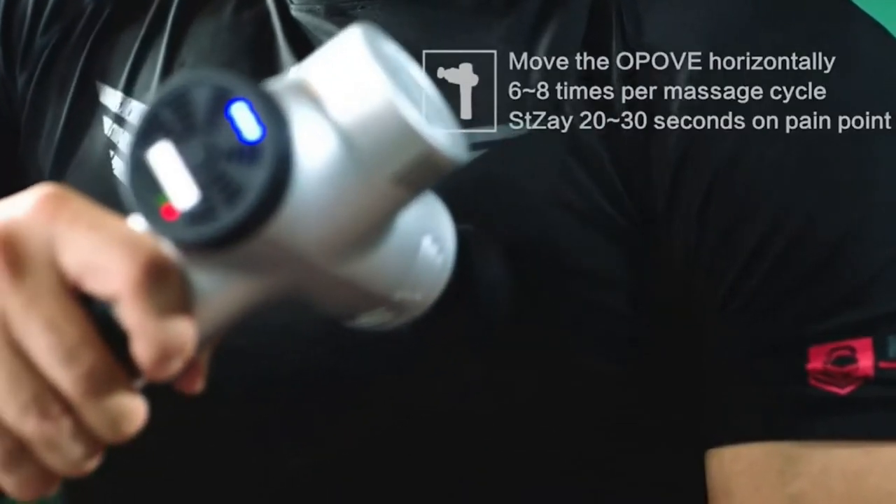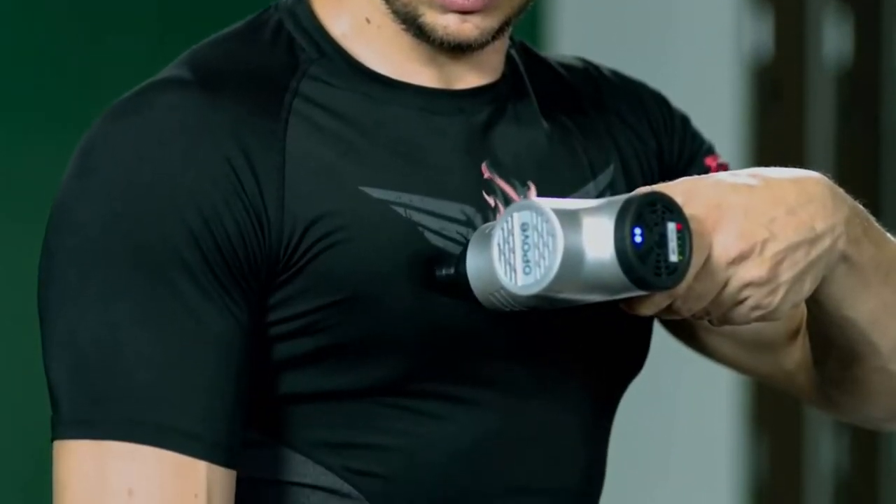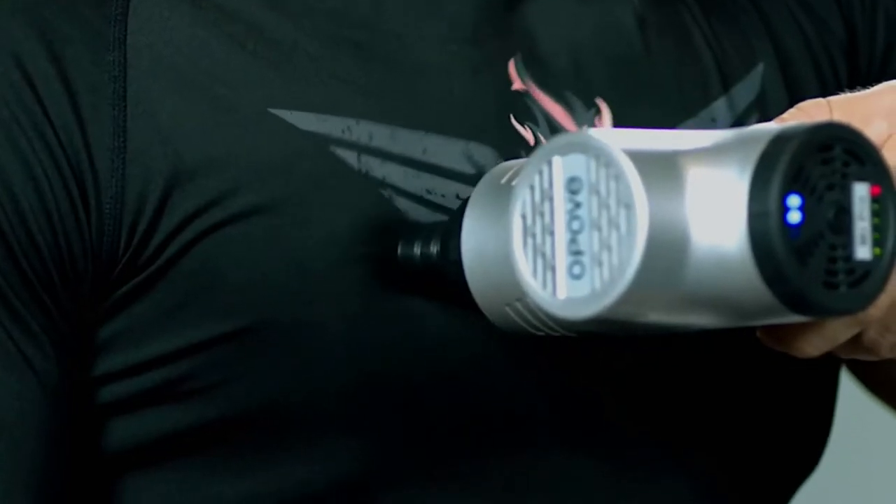This deep tissue percussion massage gun has a rechargeable battery and works up to 4 hours of use per full charge. It comes with 5 applicators for relaxing and massage in different areas, and both manual and auto modes to meet your different massage requirements.